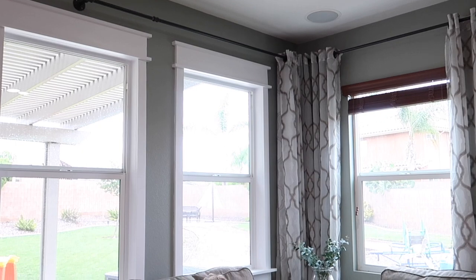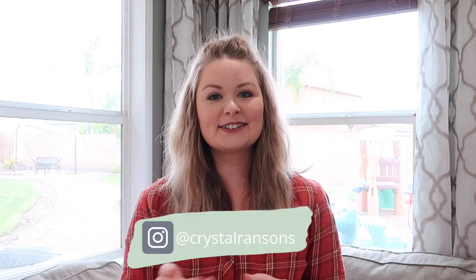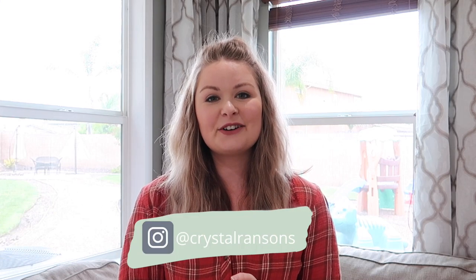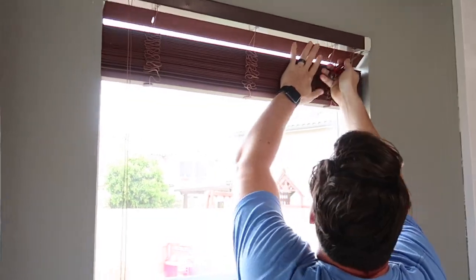Hello, welcome to my channel. My name is Crystal, and today we are going to be framing out and building a windowsill for this window right here. Me and my husband already framed and added sills to the rest of our windows in our downstairs and we saved this one for last because I wanted to do a full video on how we did this. You can go to my Instagram at Crystal Ransons and see how we've done a few of the other projects in our house like our pantry and our mud room.